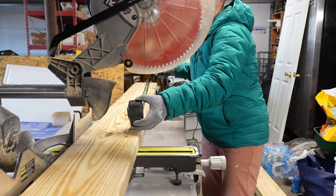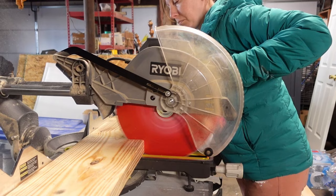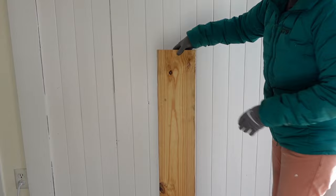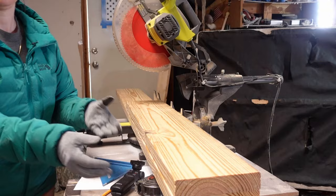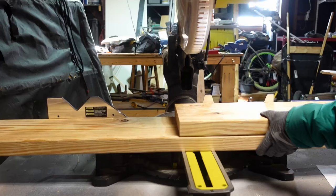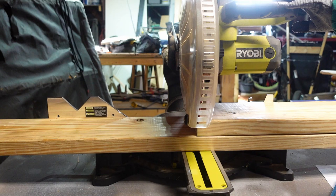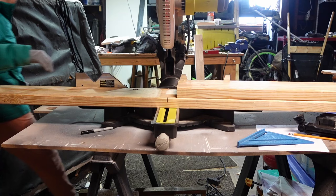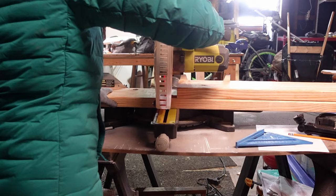I made my fireplace a little taller than you'd typically see because I'm mostly using it to stage DIY projects, and the area has 12-foot ceilings. I cut my legs at 42 inches tall, took the first piece inside to check the height, then cut five more for six 42-inch boards total. When cutting wood to the same length, I place my first cut piece directly on top of the next piece, make sure the ends are flush, pull the saw blade down, then slide until the top piece touches the blade — that's where I make the next cut. This method is much more accurate than individually measuring each piece.